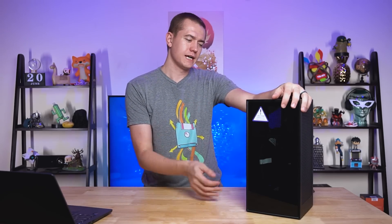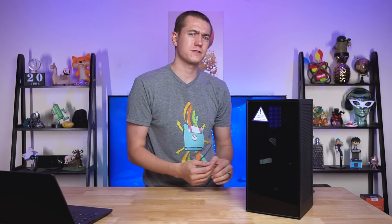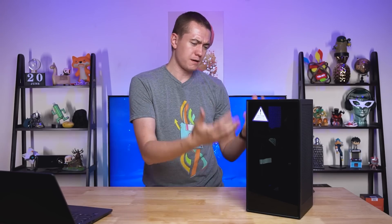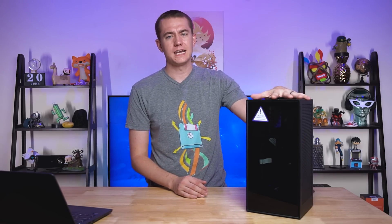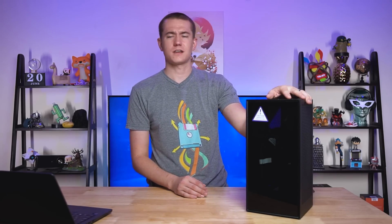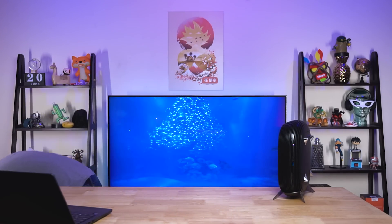My friends, this is the typical size of a compact mini ITX case. You can fit a full-length graphics card in here. You can have up to a 3950X or a 10900K, whatever have you. This thing can pack a lot into it. But today we're not talking about the NZXT H1. No, we're talking about something much smaller. The InWin B1 is going to be the focus of today.